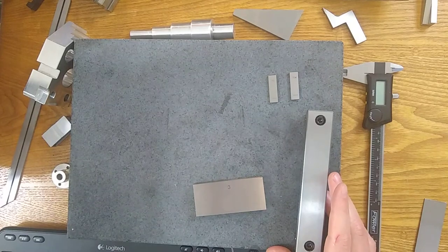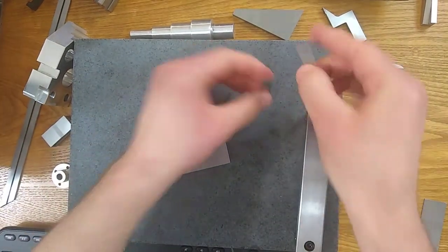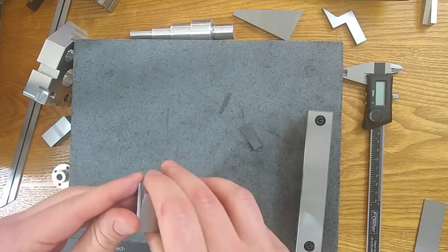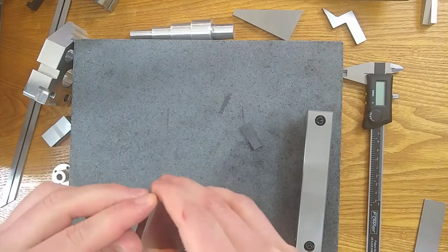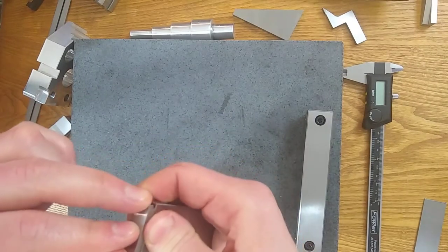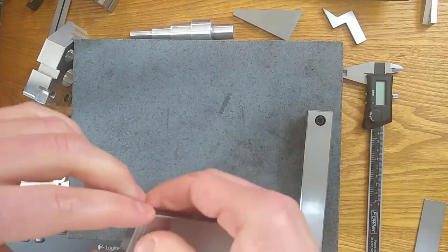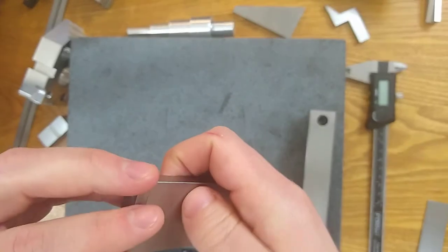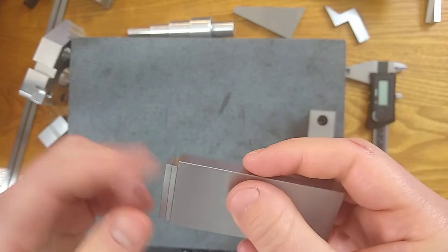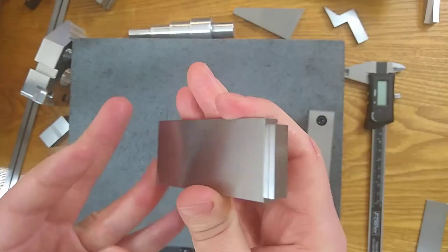To do that we will build our gauge block stack. I'm going to need a three-inch block, a 0.1, and a 0.114. I've got the surface plate video where I talk about how to figure out that calculation — which blocks to use, how to assemble them, sliding them together and building a perfect stack with no air, no chips, no oil, held together just by vacuum. With these 0.1 and 0.114 blocks this overall stack is 3.214.